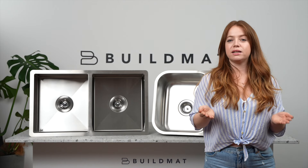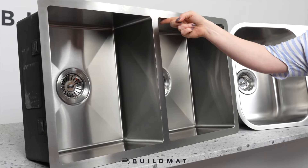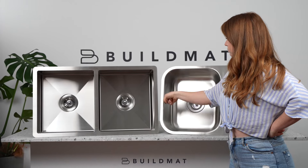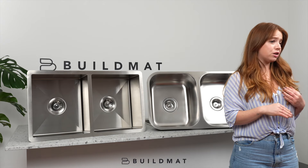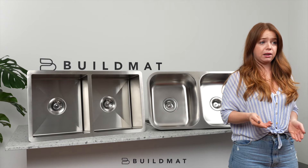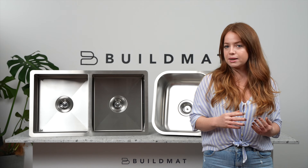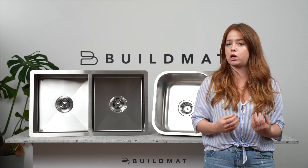So how do Buildmat sinks compare to other sinks? Really, it comes down to the craftsmanship of the sink. Aesthetically they might look the same, but in terms of craftsmanship, we use a thicker gauge steel, which involves a much more complex process. Pressed sinks are typically made from 0.8 to 1mm thick steel, whereas a handmade sink like ours is made from 1.5mm thick steel, which is a lot more sturdy and durable.